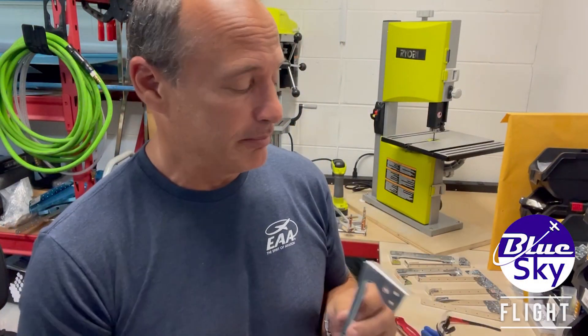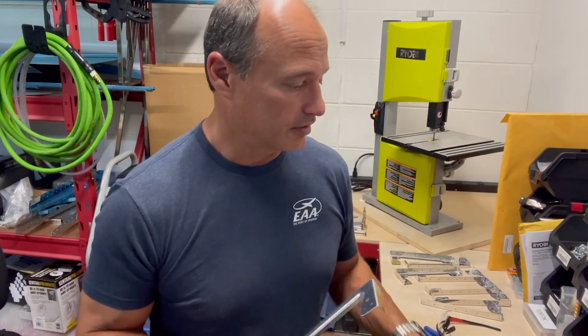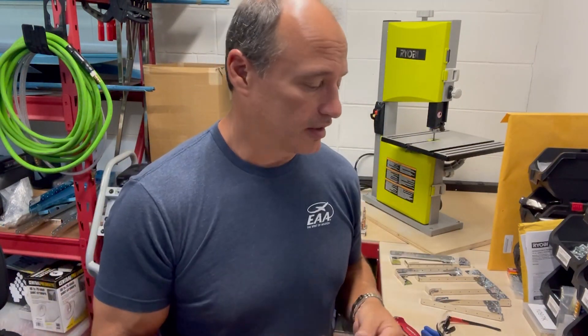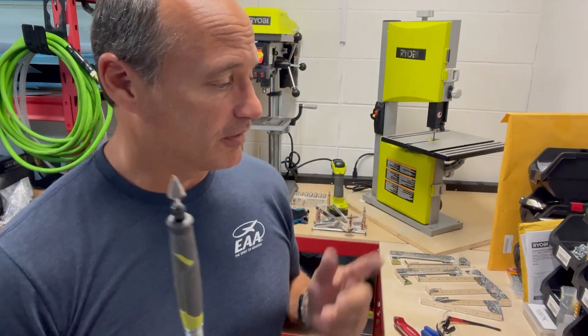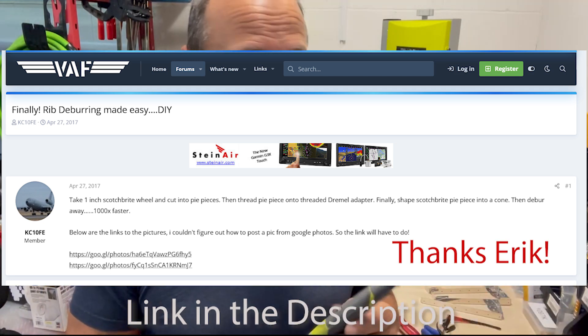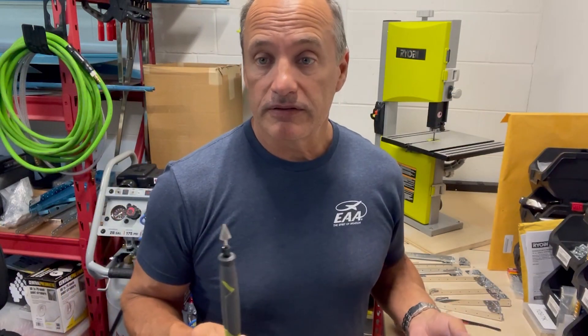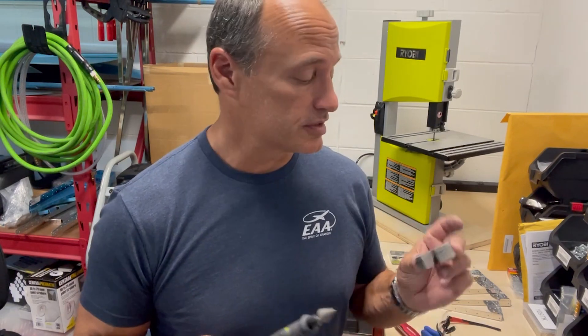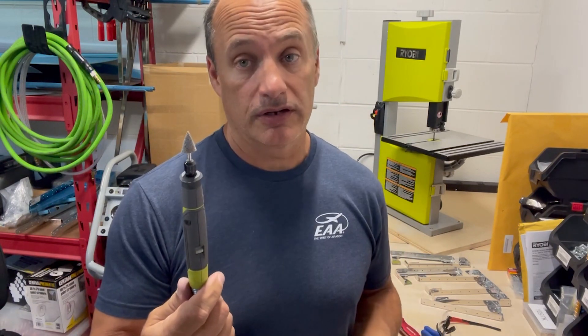I'm in the middle of deburring an endless array of these little guys, which is lots of fun with your scotch-brite and your little files and all that stuff. I noticed online that a number of people have made this little tool out of a scotch-brite wheel — found the original post on the Vans Air Force forum. I thought I'd give it a shot. It's actually extremely easy to make and works really well, so let me show you how I cut a piece out of this two-inch scotch-brite wheel and turned it into that. Give it a shot — I think it'll save you some time.